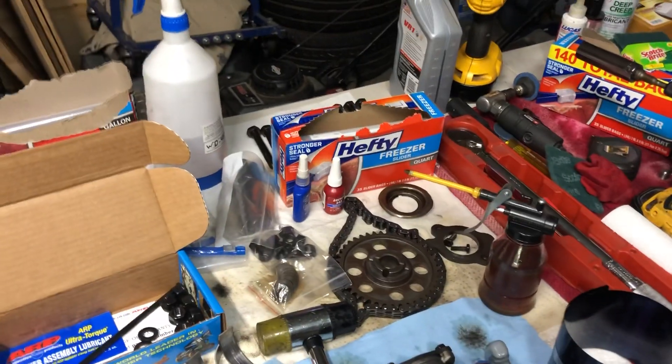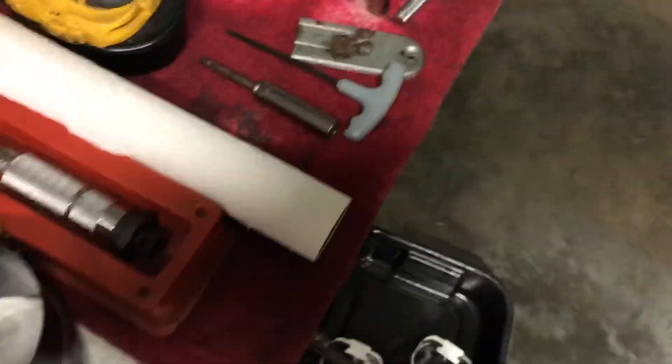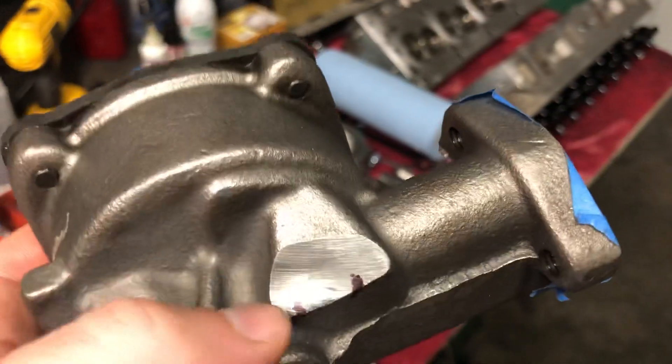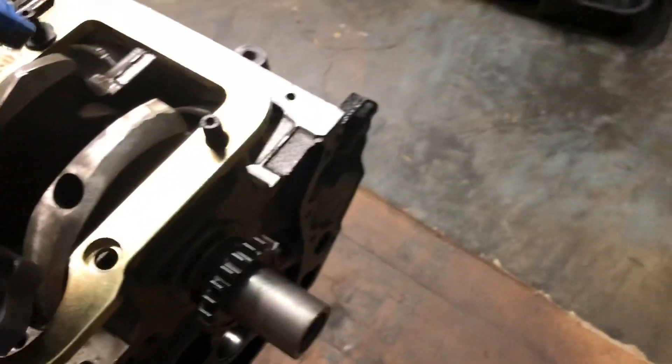I was thinking this engine had ARP studs when I built it, but apparently not — apparently I stayed with the original main bolts. So the problem I'm having, and you can see where I've already machined or ground on it and remarked it, is that with that stud in, this oil pump hits on that stud.